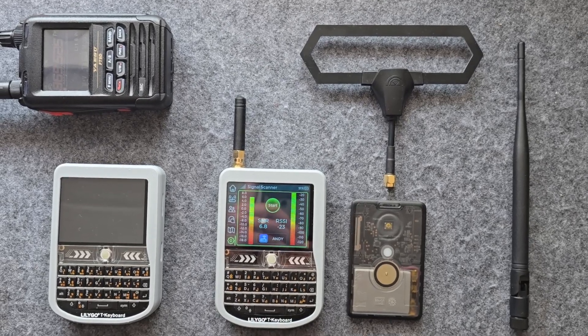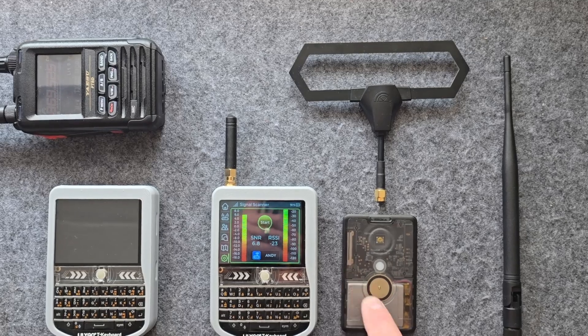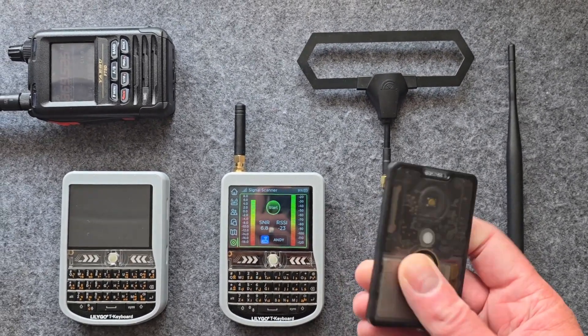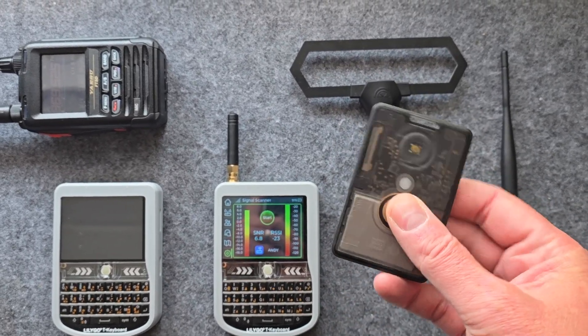Welcome back to the channel. Today we're going to be doing some tests on the internal antenna of this Siege Studio SensCap T1000E. This is the new node from Siege Studio.